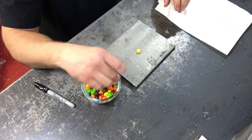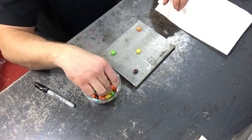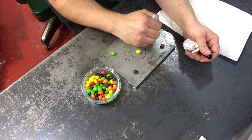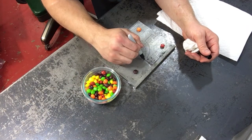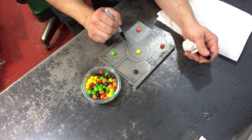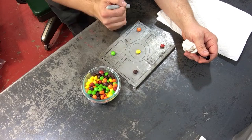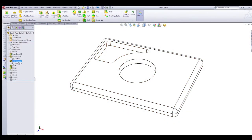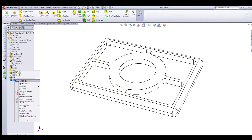Let's get started with the layout of this candy tray. You would think I would have better things to do than make candy trays, but I thought this would be fun. That is the worst circle and sketch I've ever seen in my life. That's okay — it's a good thing I have CAD.